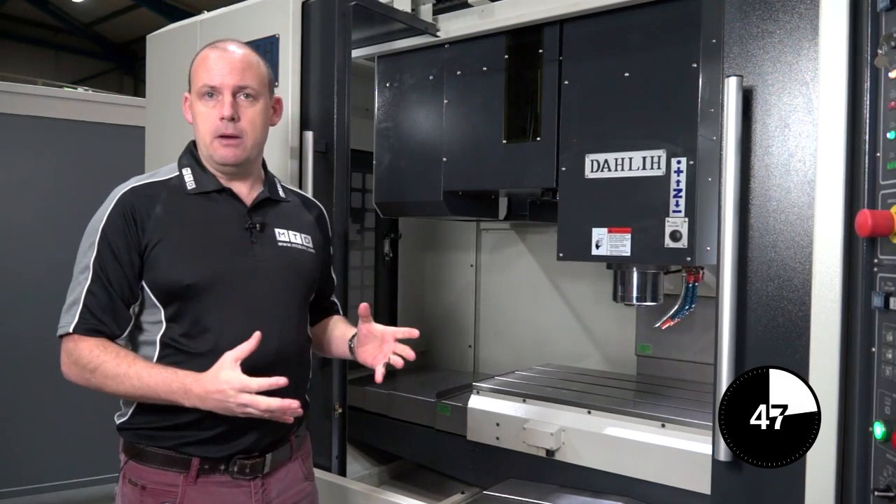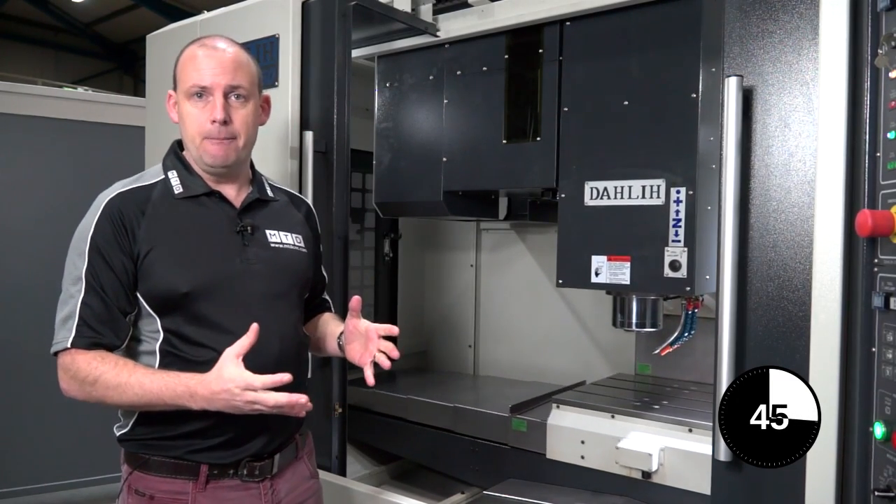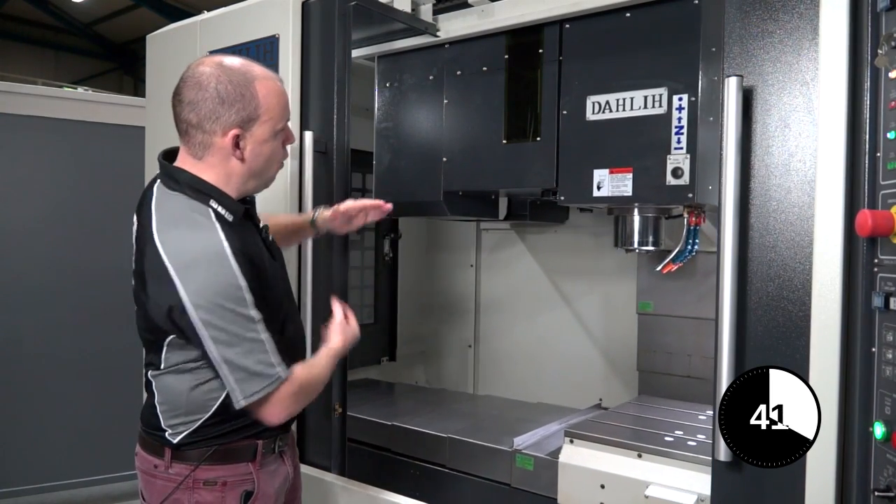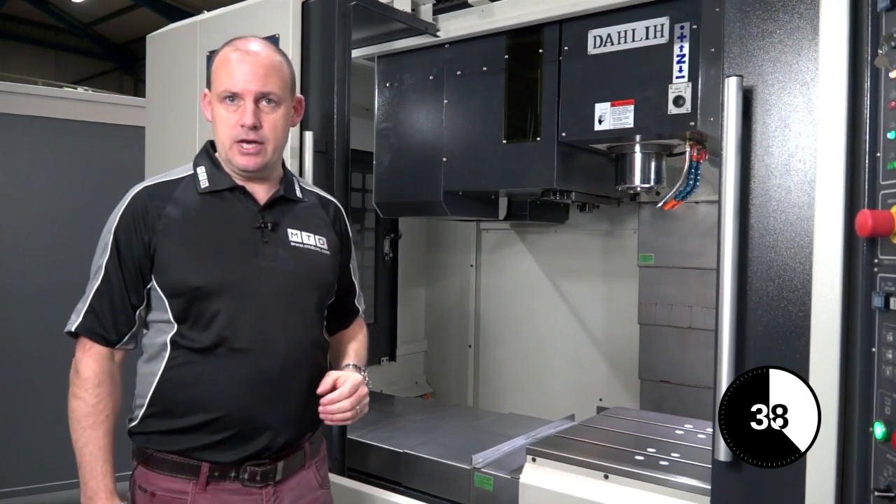Tool changers on these types of machines generally tend to be either the umbrella type, which sit in this plane with the tools underneath it, or side mounted as we have here on this DALI machine.